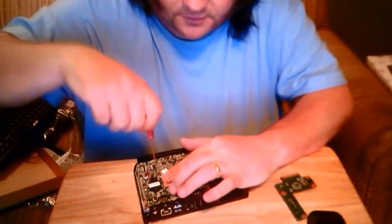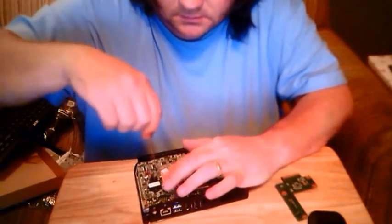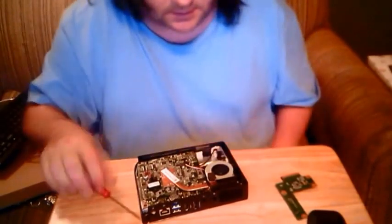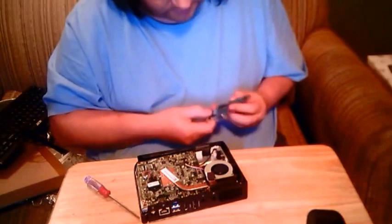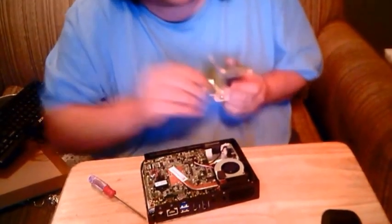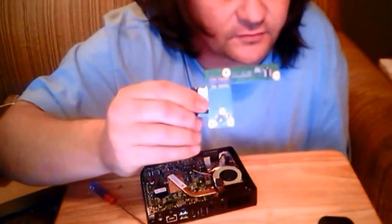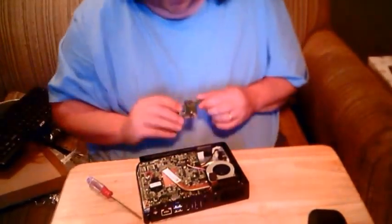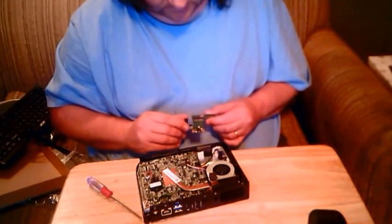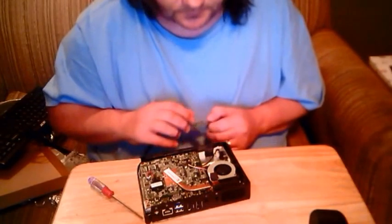We're upgrading to four gigs of RAM. This is for the SD card — it also has some kind of input. It does look like it could be a PCI expansion slot or something similar. Not worried about it.